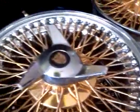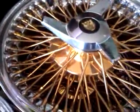Nice. No dents, no cracks, no curb rash — nothing. These are classics; they don't even sell them anymore. So if I mess up one of these, I can't get another one.